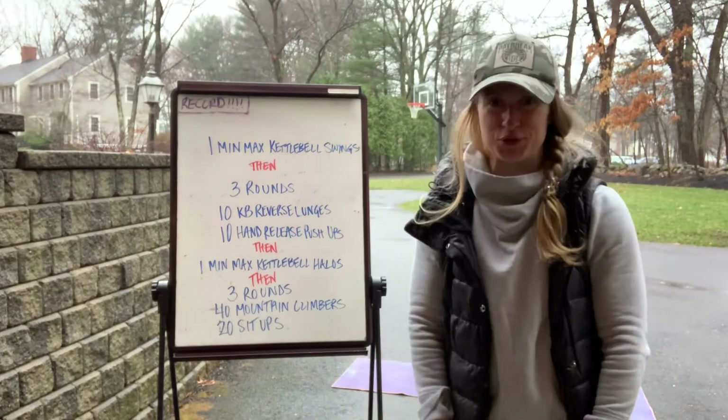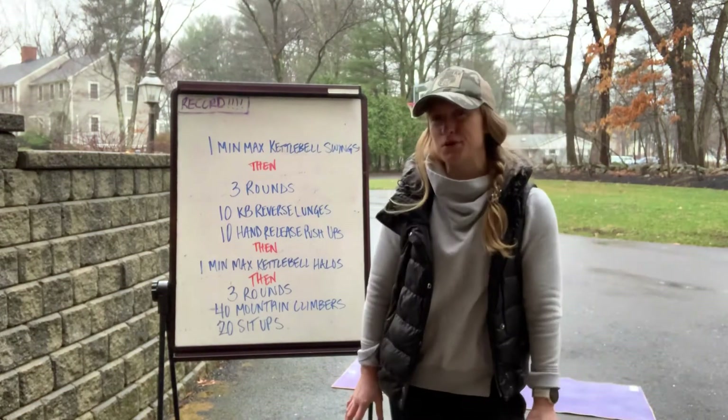Hey Daybreakers! It is Monday March 30th and today's workout has a few parts and pieces.